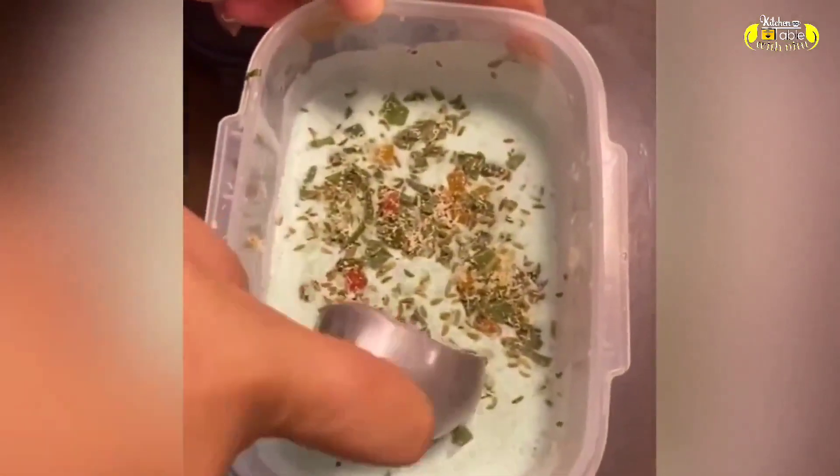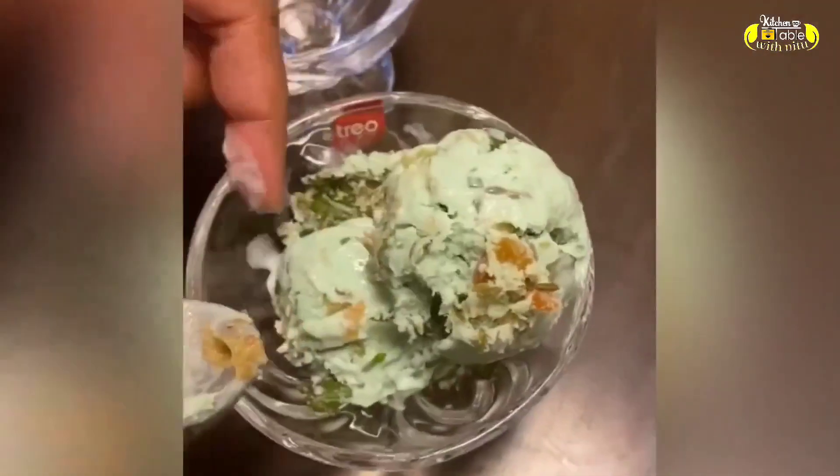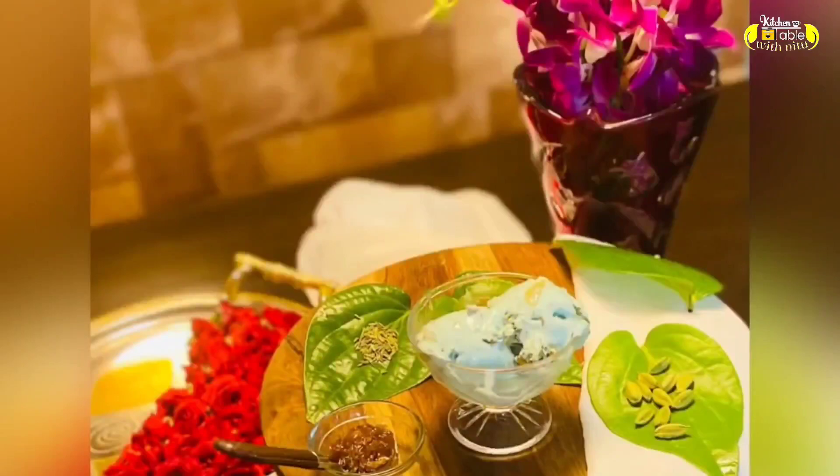One tip is that this pan ice cream comes out very creamy. If you like this recipe, please subscribe, share, and see you in the next video. Thank you, bye-bye.